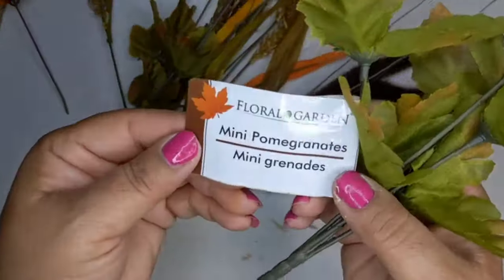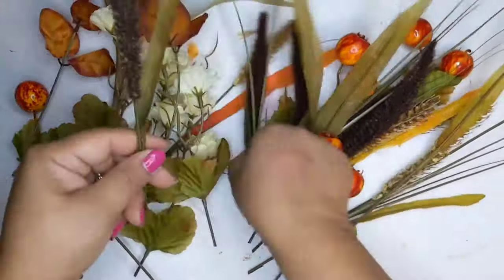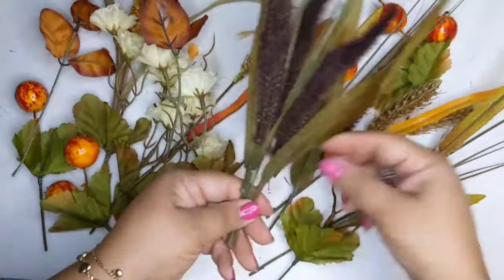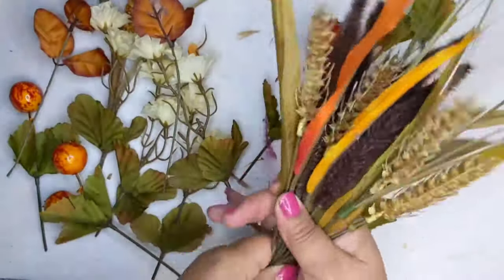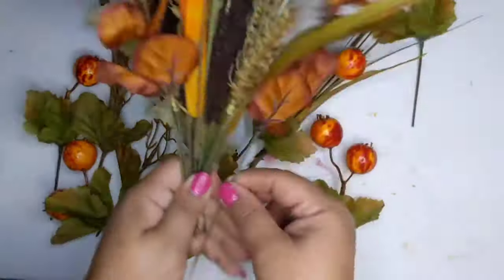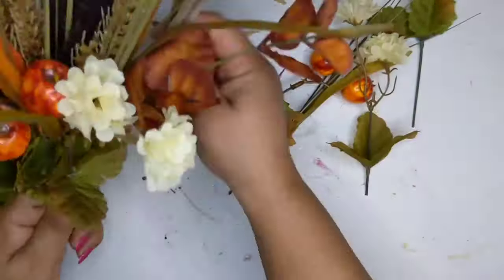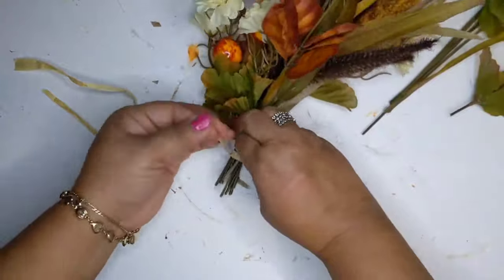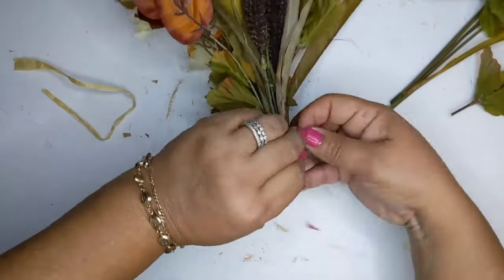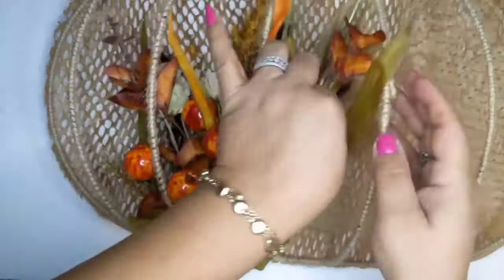Now I'm taking some pomegranates, foxtails, and pretty flowers — different fall florals — and I'm just going to make little bundles and create something really pretty to put inside this wreath form. There's really no rhyme or reason; I just bundle everything up with something tall in the back and something short in the front. I tie it with some raffia, fold the whole thing up under, and fit it into the wreath form — just stick it in there.